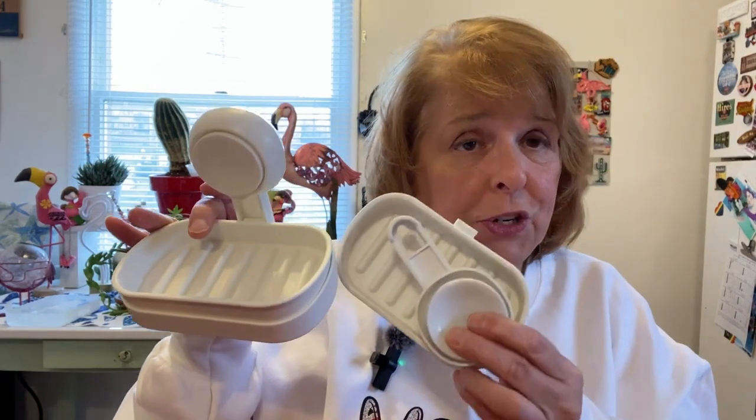I needed something in my shower to put these on so they're not just laying on the side of the tub and getting water on them. So that is why I decided to get some soap dishes.